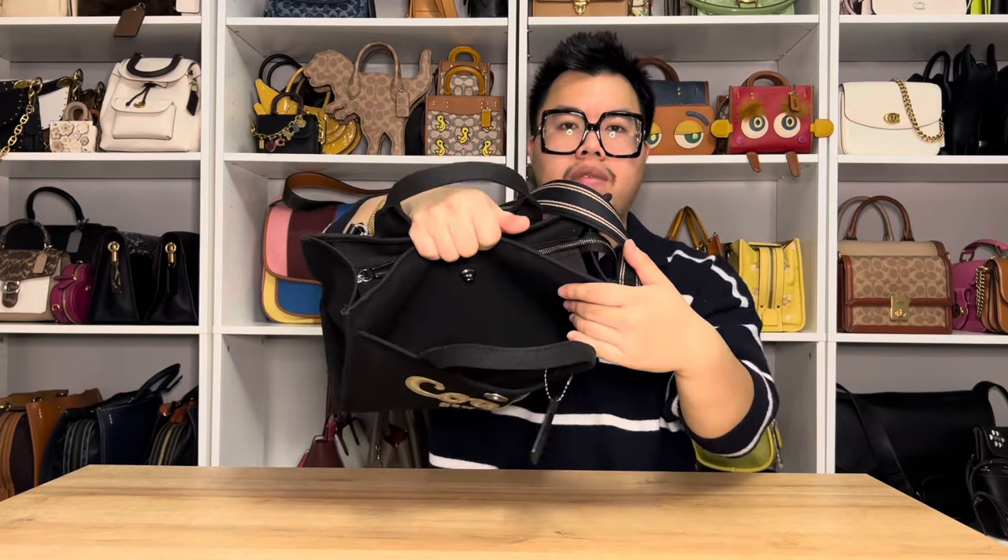There is a cute little Coach turn lock on the front and it's going to be a pocket that goes all the way down to the bottom of the bag. There is a little D-ring here where the bag strap attaches. And then you get your little Coach hang tag as well — it just says Coach New York on the front and it's blank on the back, so you definitely get this monogram as well.